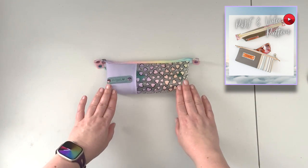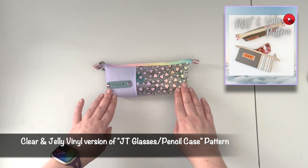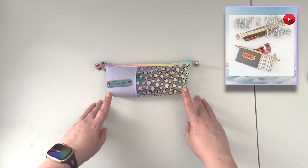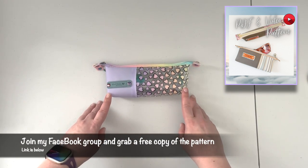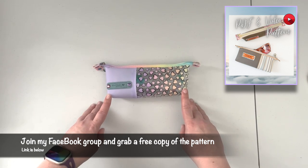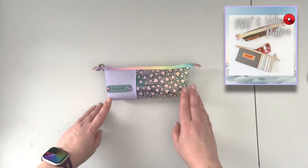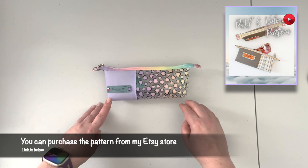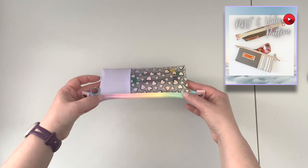Some of you may recognize that this is not a new pattern — this is the pattern for the JT glasses/pencil case pattern. This pattern is accessible for free for my Facebook members; it's uploaded in the group file folder. But if you are not a fan of Facebook and prefer not to join my Facebook group, you can purchase the pattern from Etsy and the link is in the description box below.